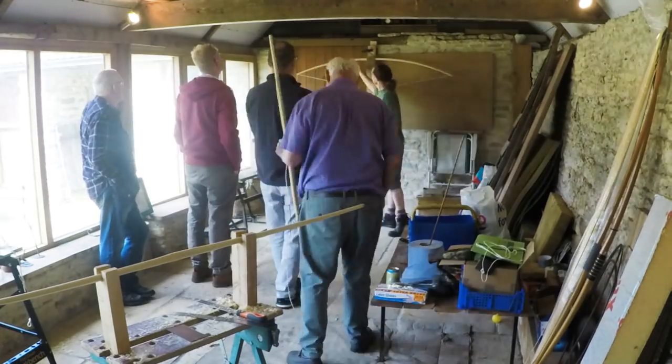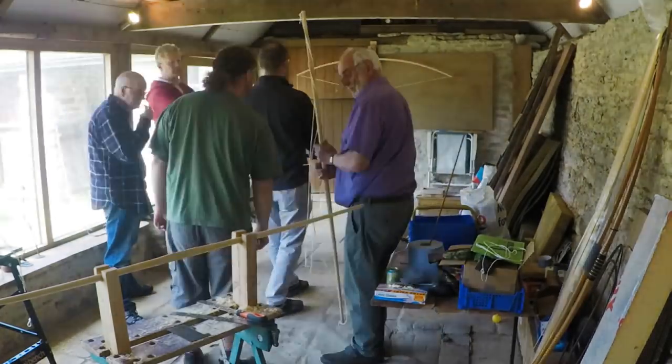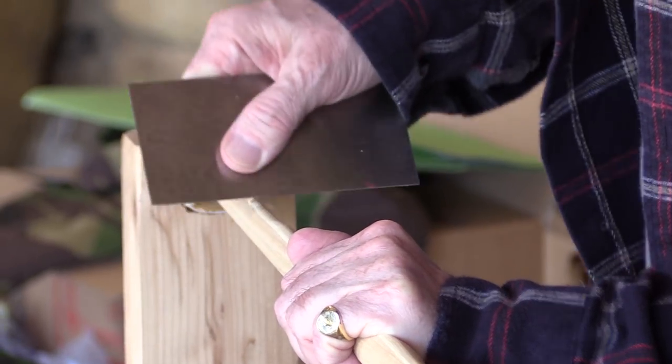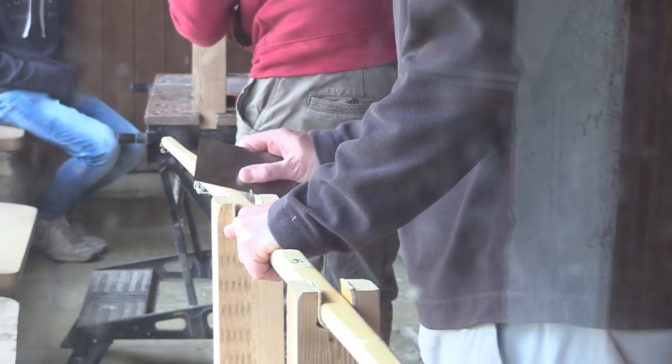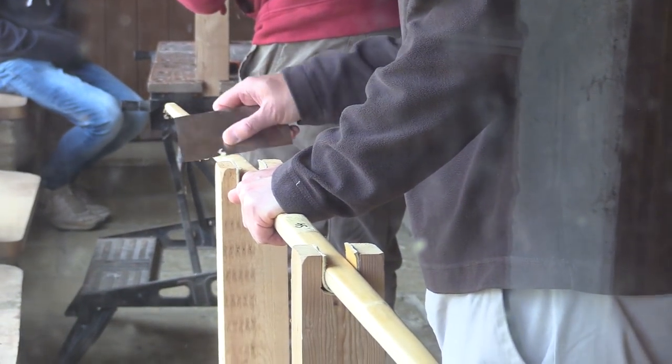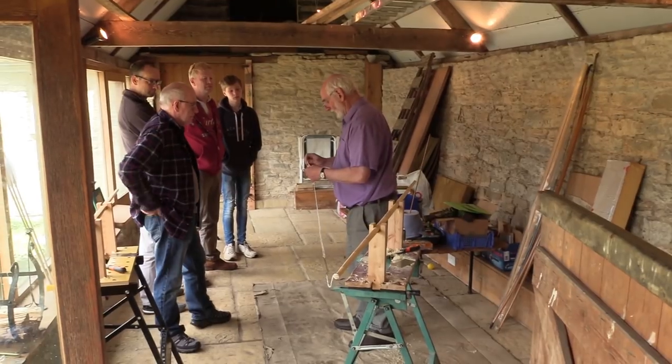Well, okay, not that quickly — that's just a bit of sped-up footage to give you an idea of what we were doing. The first thing that we started everyone doing was getting the marks out of the back of the bamboo.